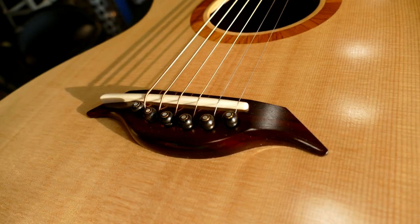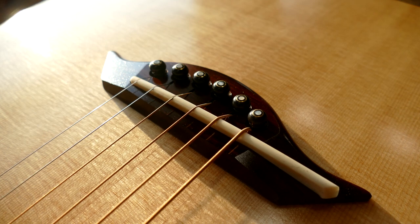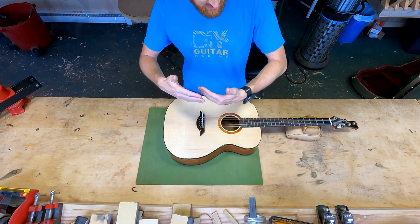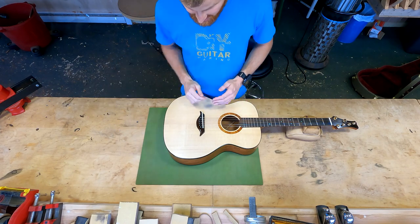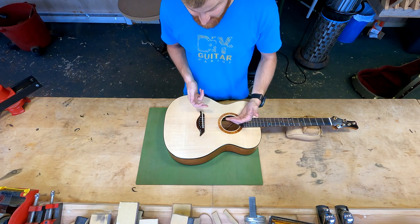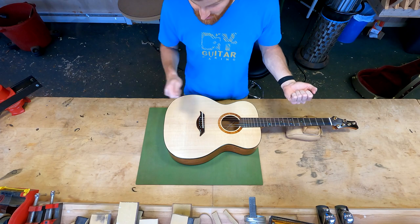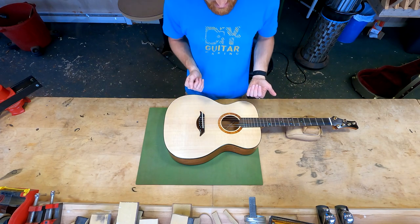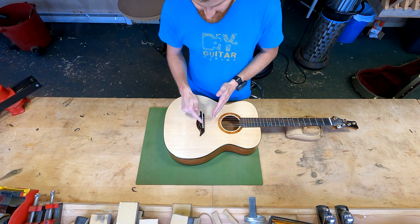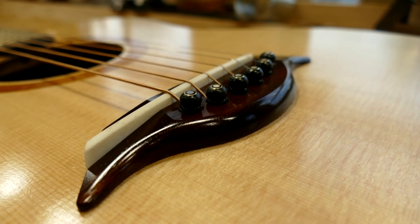It's a bone saddle — not surprising since we have a bone nut. This saddle is fully intonated and has channels cut for the strings to rest in. Typically a guitar won't have slots cut into the saddle — the strings just pull to where they go. But if you cut notches into the saddle, you can direct where those strings are supposed to be and set the string spacing on the saddle side more evenly. Furthermore, it's never going to shift or slide when you're playing vigorously. And at each of these notches, I have separately intonated each string to get the intonation a little better than you naturally get from a saddle that is not fully compensated.